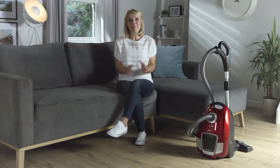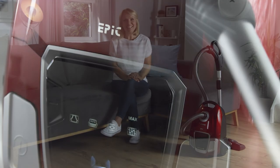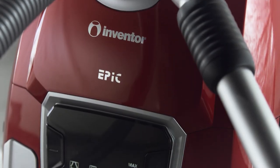If you're looking for power and a quieter performance, the Inventor Epic Vacuum Cleaner is the perfect choice.